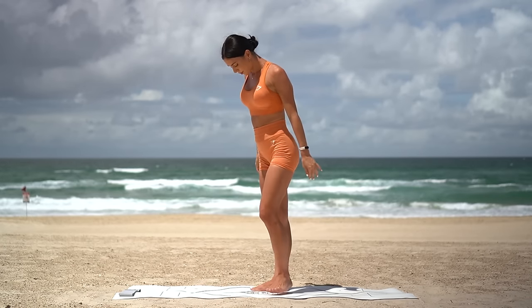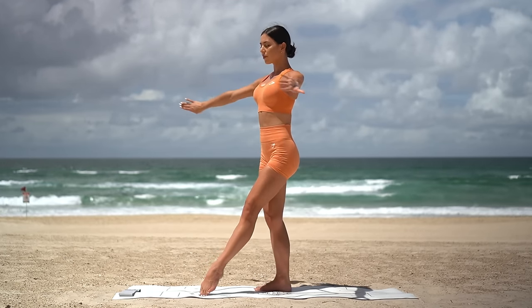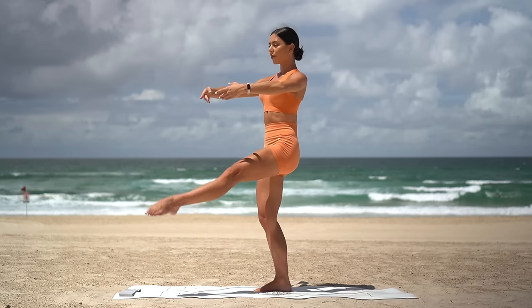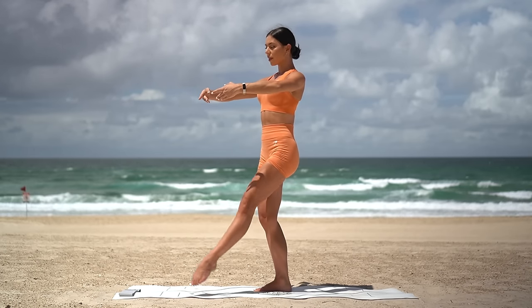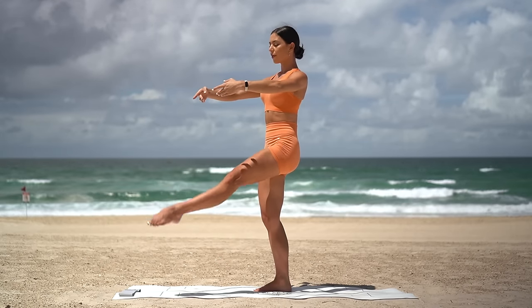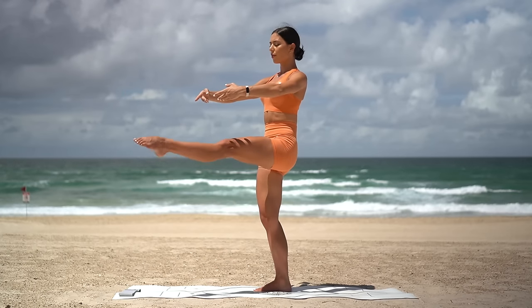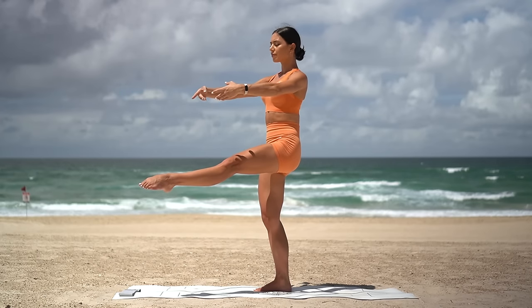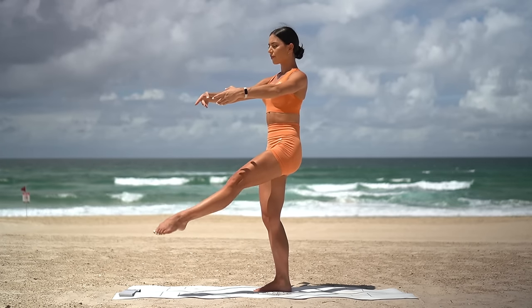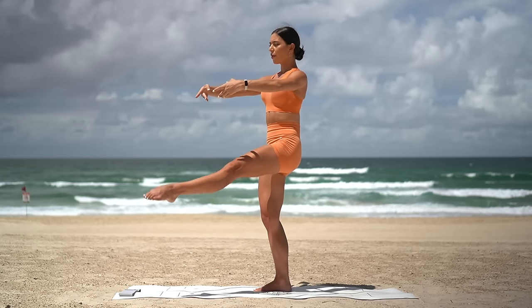Now let's bring our heels together with our toes turned out. Draw your navel in and bend your knees. Extend your left leg forward. Reach your arms in front and let's lift our leg up and down. Exhale lift, inhale lower. Just eight more. Really make sure that your leg is turned out and that your inner thigh is pointed up towards the sky. Focus on standing up nice and tall, keeping your beautiful posture. Now on this next one, hold your leg extended. Let's take little lifts for ten: nine, really reach through your toes, seven, six, five, four, three, two and one. Excellent.